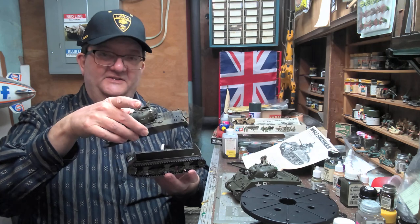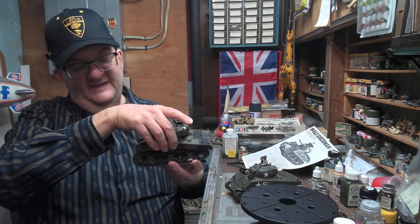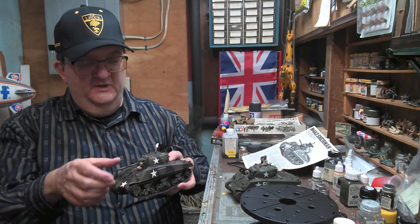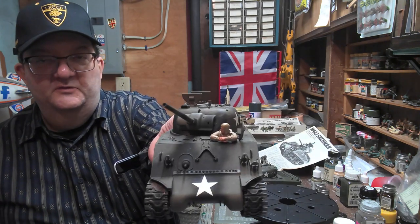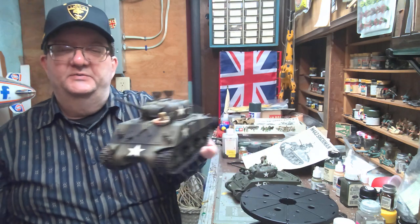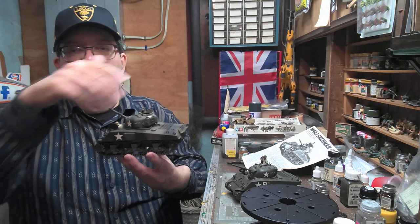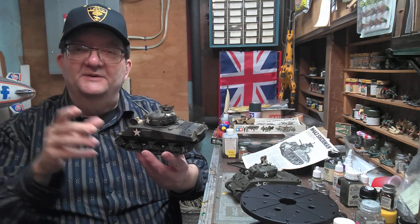I'm still working on these as you can see, so bear with me a bit. I've been working with different crew figures — I've got a set from Tamiya and from Dragon. Right there is a Dragon figure that I put in this one. I'm still playing around with what I want to do as far as what's going to be stowed on the tank and what kind of crew is going to be here.